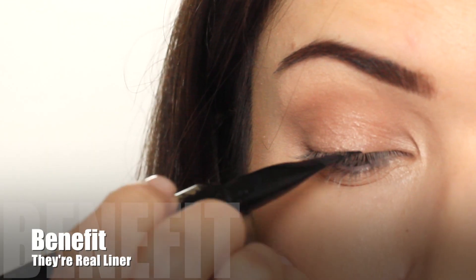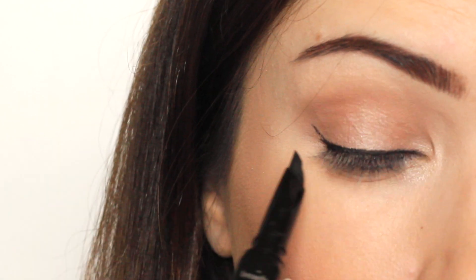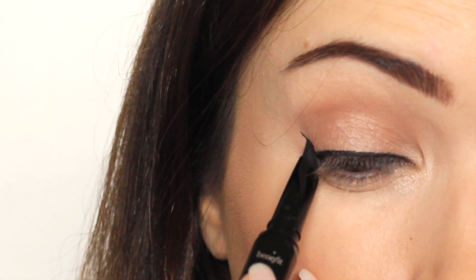For eyeliner I'm using Benefit's Real Liner. This seemed to be the most long-lasting and waterproof out of all the ones that I tested.